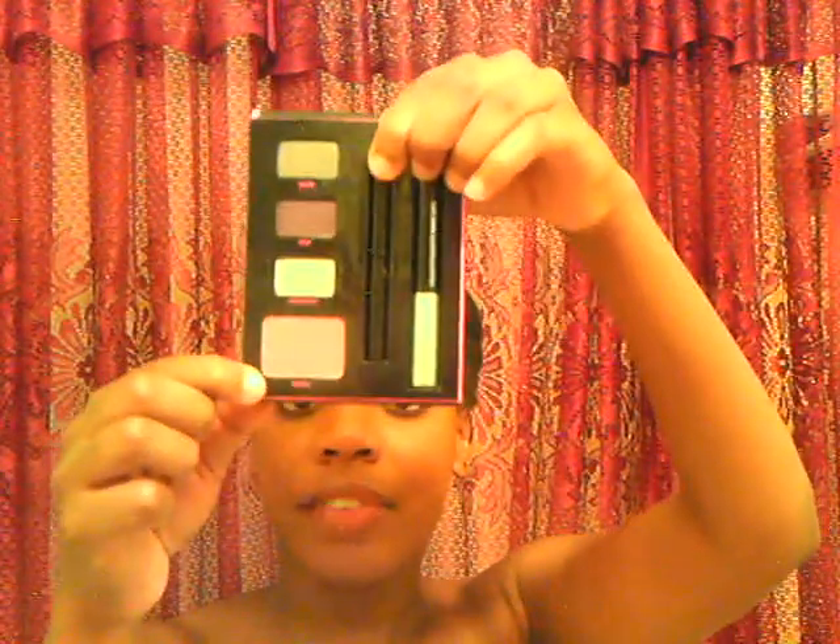This kit comes with three eyeshadows: a base color, a crease color, and a highlight color. It comes with a very flattering blush, a good eyeliner, and an excellent mascara. I highly recommend that mascara.